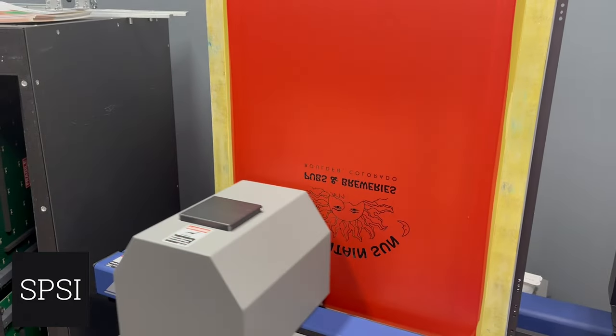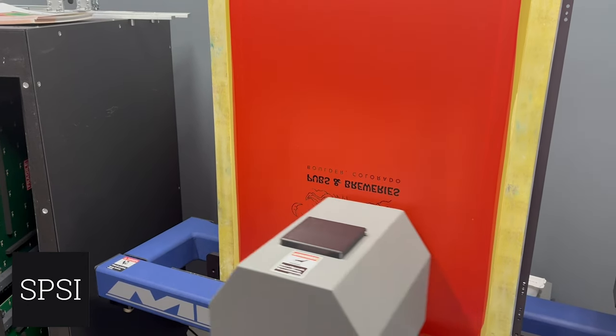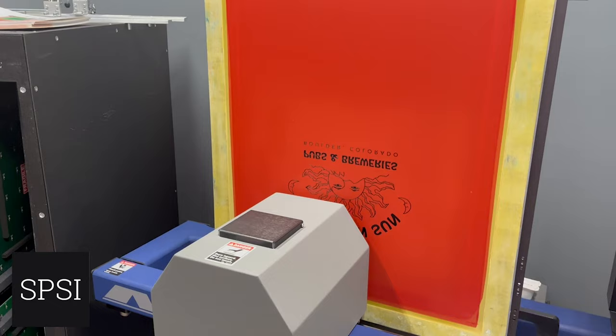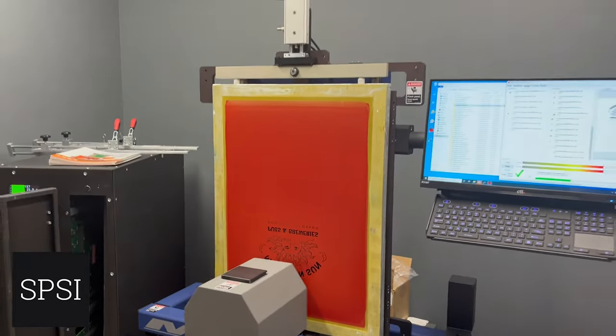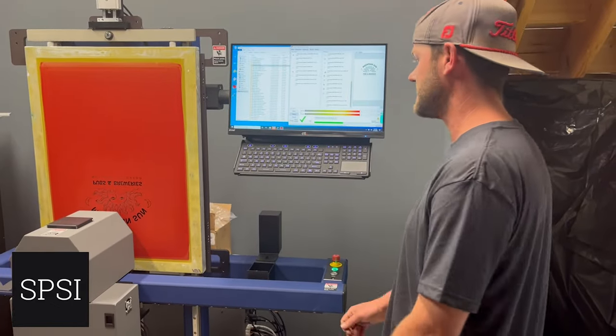Right now we're printing the under base for the first design that we have next up on deck. I'm going to flip this screen around once it's done printing and then print the under base for the next design. That's one nice thing about this system — you can gang multiple designs together.